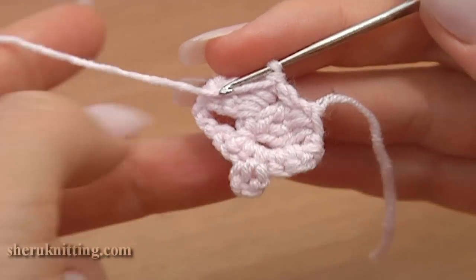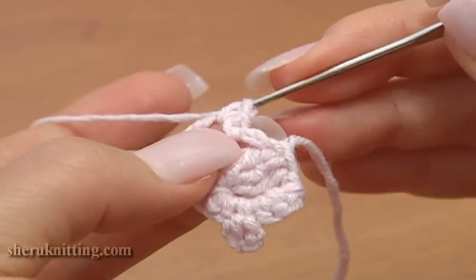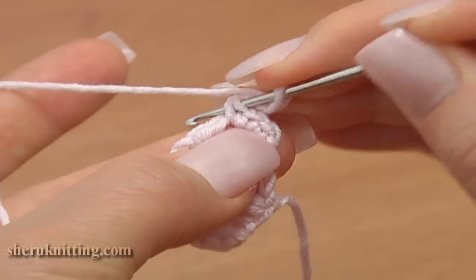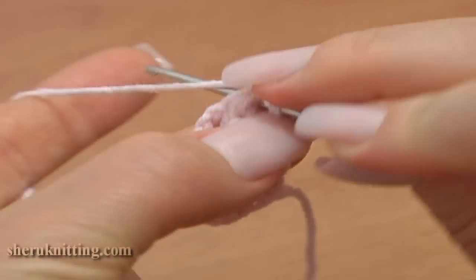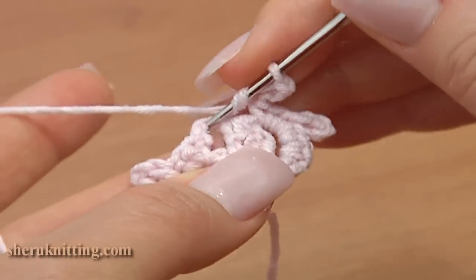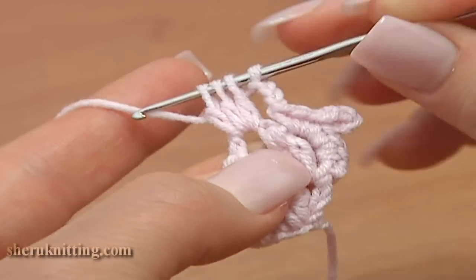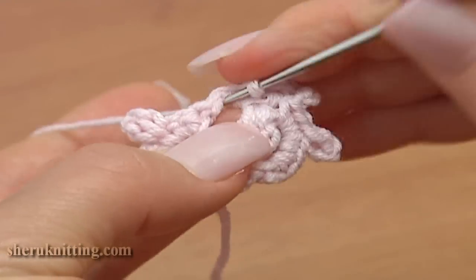Turn the work counterclockwise and repeat the same row again. Chain 1, under the chain stitches work 3 single crochet stitches: 1, 2, and 3. Make a 3-chain picot: chain 3 and a slip stitch in 2 loops of single crochet. Picot is ready. Continue and work 3 single stitches into the same chain space. Chain 3 — 1, 2, 3 — then under the chain stitches on the other side of our cluster work a 3 double crochet cluster stitch. Make 3 unfinished double stitches leaving the last loop of each double on the hook; 4 loops remain on the hook, yarn over and complete the cluster. Chain 3 and single crochet into the same chain space.